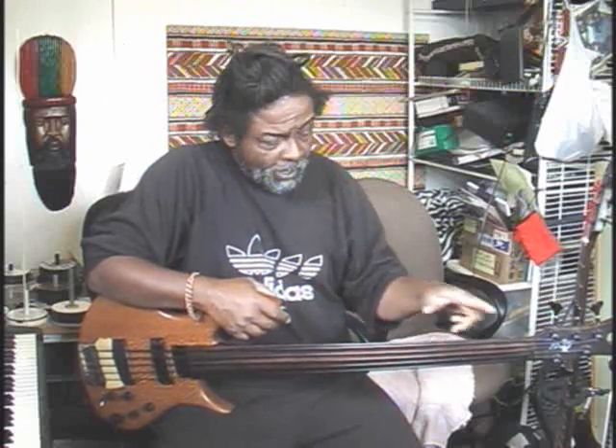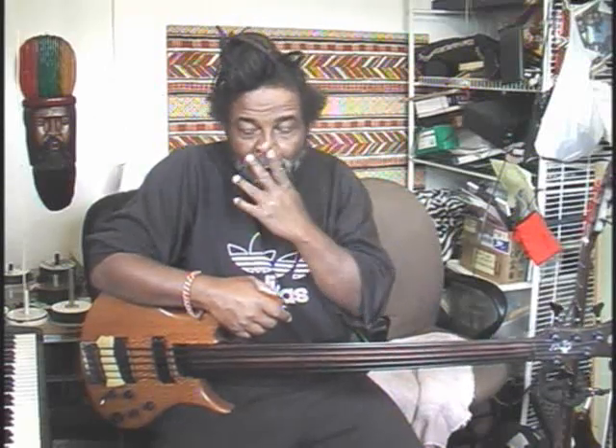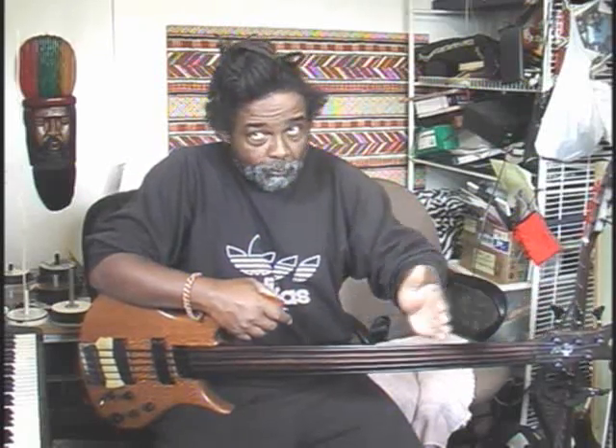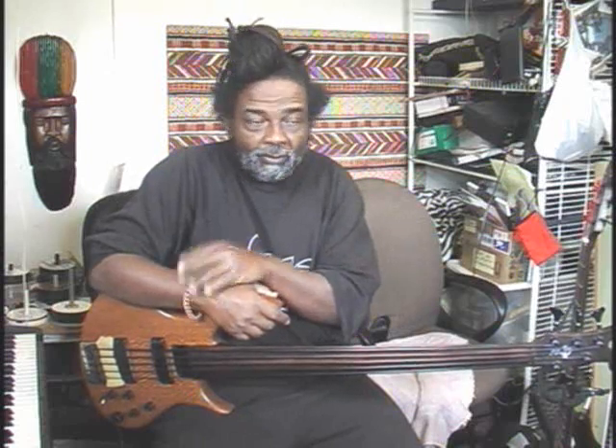What we try for with an instrument is to have the neck sit in a certain place that is not exactly straight, but it's not bent to just any old degree also. When they build a guitar neck, they know they've got the strings pulling in that direction. The strings will pull the neck forward like that, so it acts like a bow from a bow and arrow.